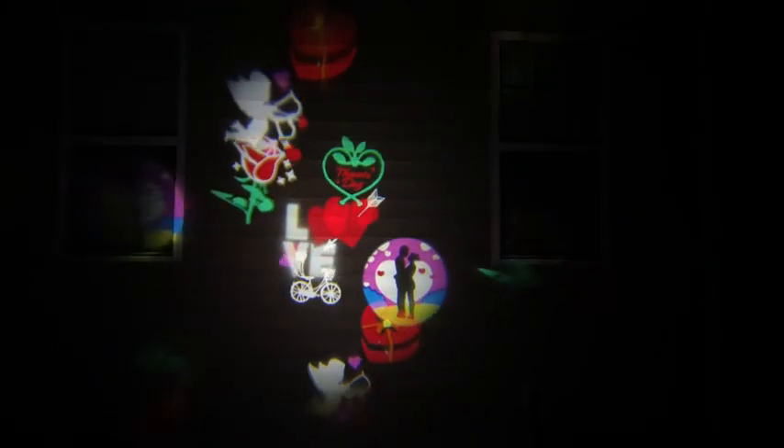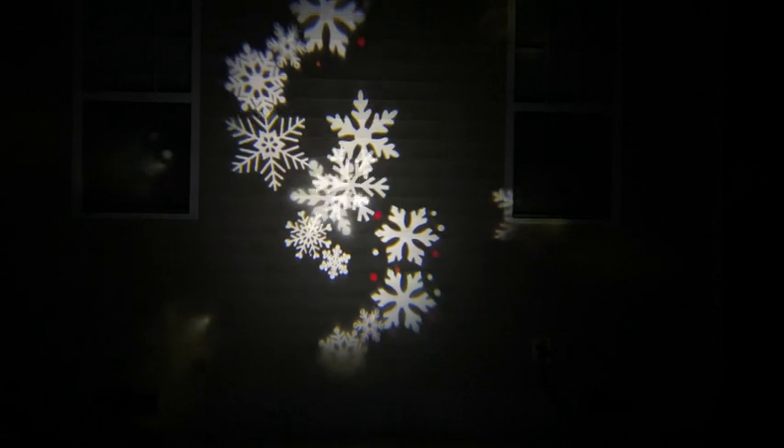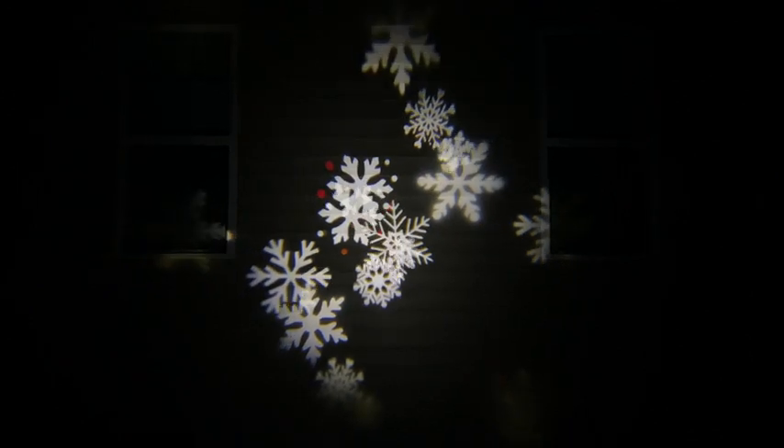I love that you can customize the display from flashing to non-flashing, and you can customize how fast you want it to go. You can also customize the background color — there are 10 different background colors to choose from, and they all go well with all of the slides.